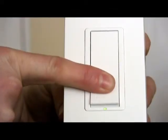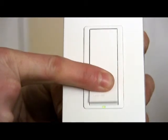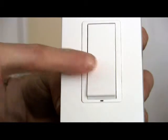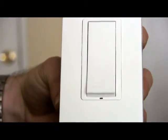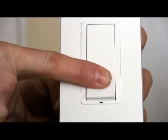The first step is to press and hold the rocker for approximately 15 seconds until the LED is blinking amber. The device is now in programming mode. Now press and hold the rocker for 5 seconds until the LED begins blinking red.